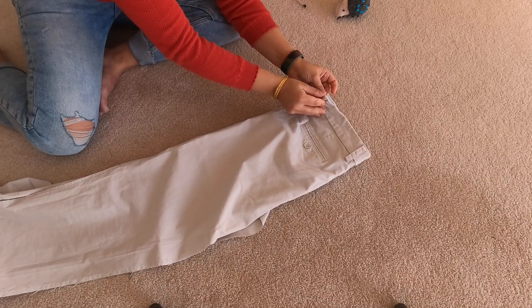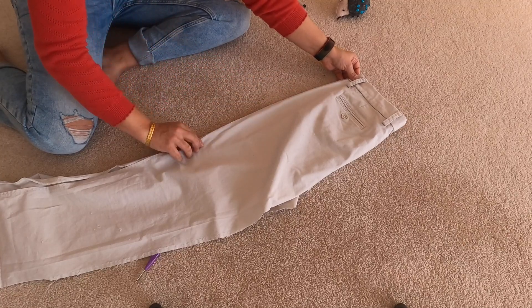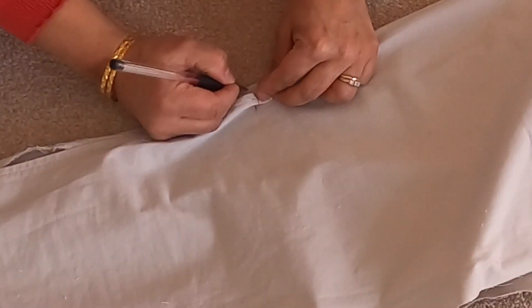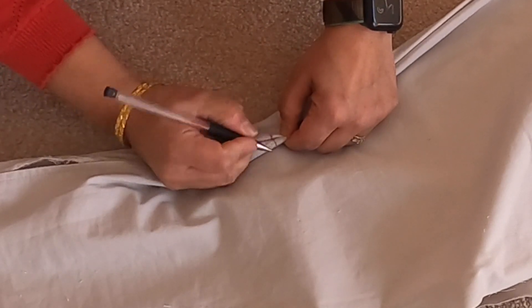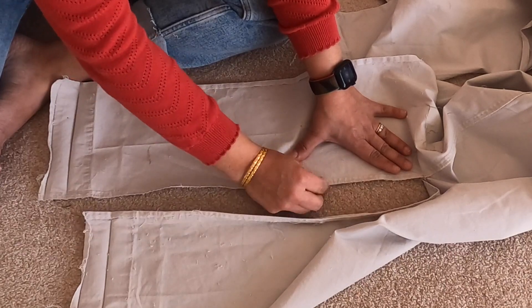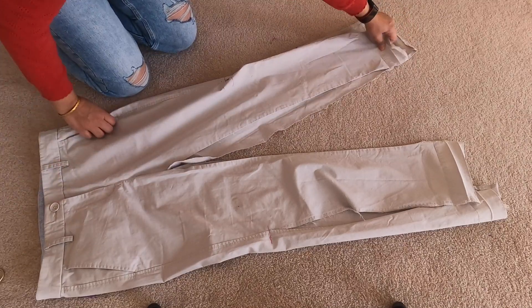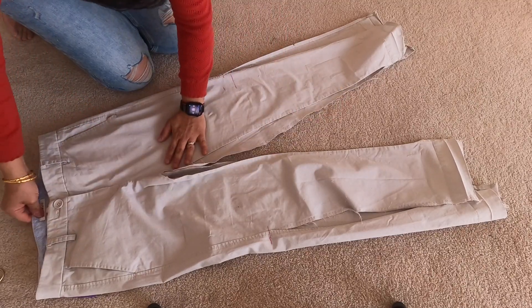Fold the pants together with the seams matching at the top where the waist is, then go down to where you've put the mark on the other side, mark it on the other leg, and do the same thing — ripping the seam all the way up to the mark where you've marked it on the side seam. As you can see, this is the part where I ripped my pants just a tiny bit — but I didn't really lose out on much because ripping your pants basically means losing seam allowance.